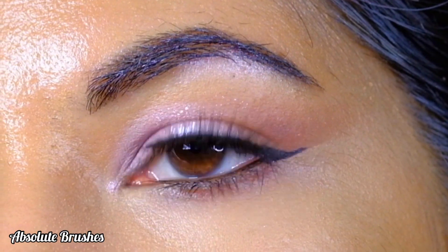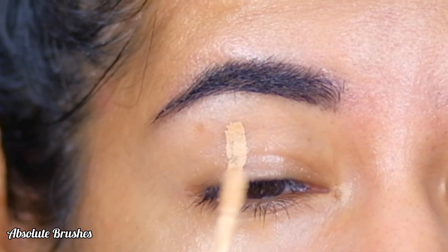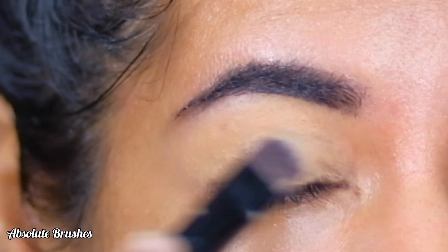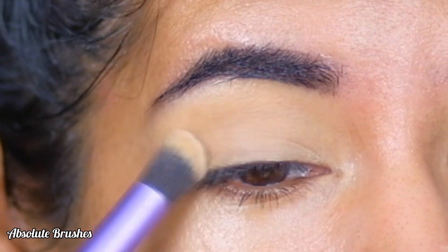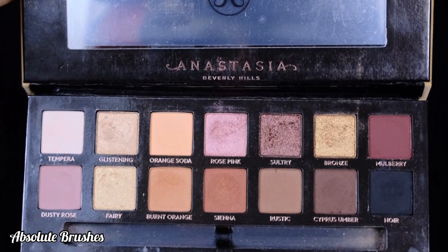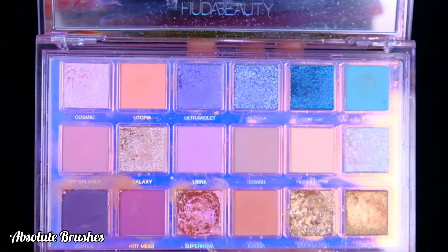I'm starting out by priming my lids with the Pack Takeover concealer in the shade Stark Nude and setting it with NYX Master Fix setting loose powder. I'm using the Soft Glam palette by ABH Cosmetics and the Mercury Retrograde palette by Huda Beauty for demonstration purposes.